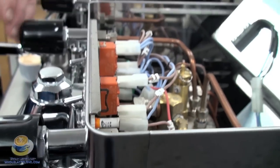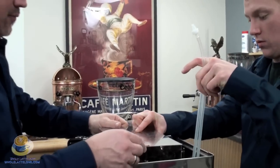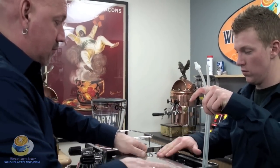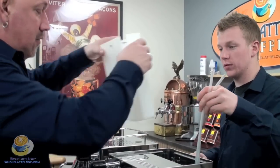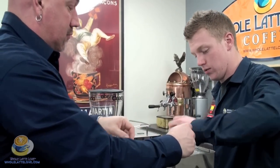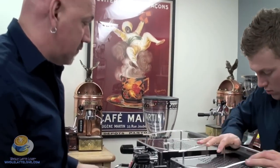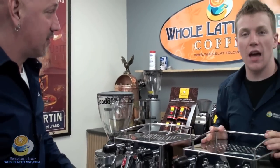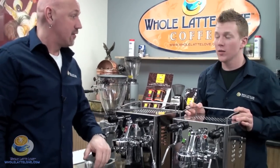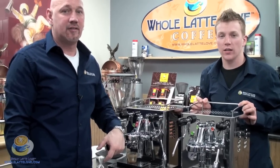So that's the internals. This slides right back down. Put that in — the lines go in there. The top goes right back on, latched up. So there you have it — that was the in-depth look at the Brasilia Mini Classic. If you have any questions, feel free to give us a call. I'm Zach. I'm Randy. Thanks for joining us.